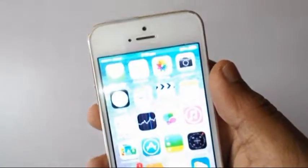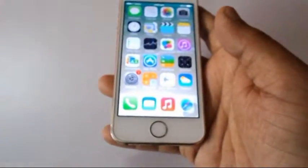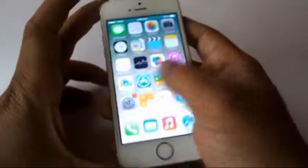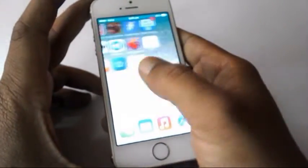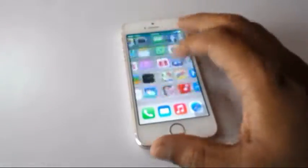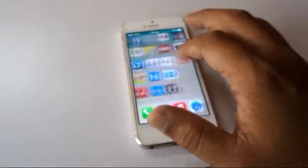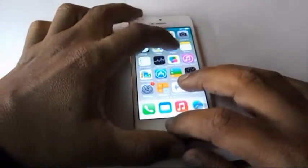As I said, it runs on iOS 6.1.4. It is time to check the display and the touch — yeah, it is really nice touch. You can see here I am just smoothly sliding, I am not forcing anything.